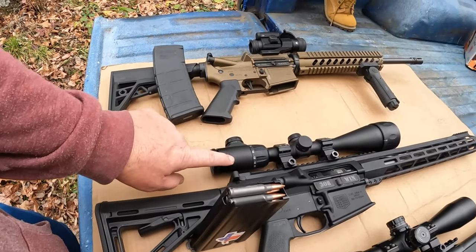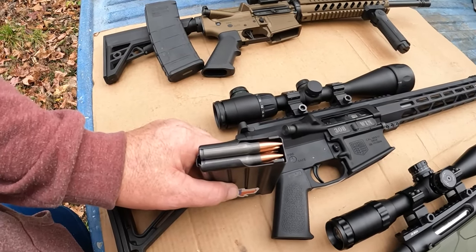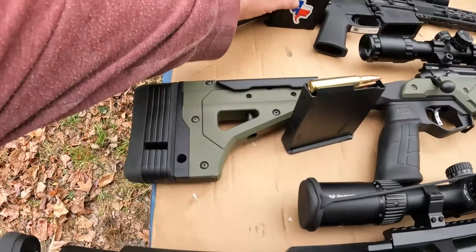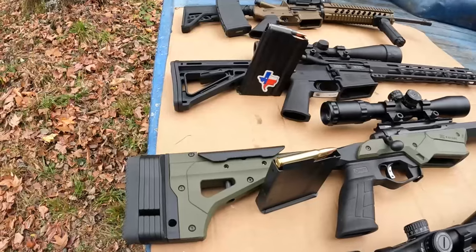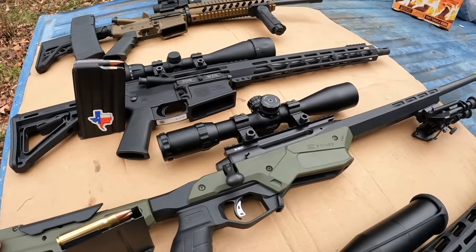Really good scope — video coming on that. And we're going to be shooting the Tula 150 grain full metal jacket. Then we've got my Savage Axis 110 Precision, 30-06.